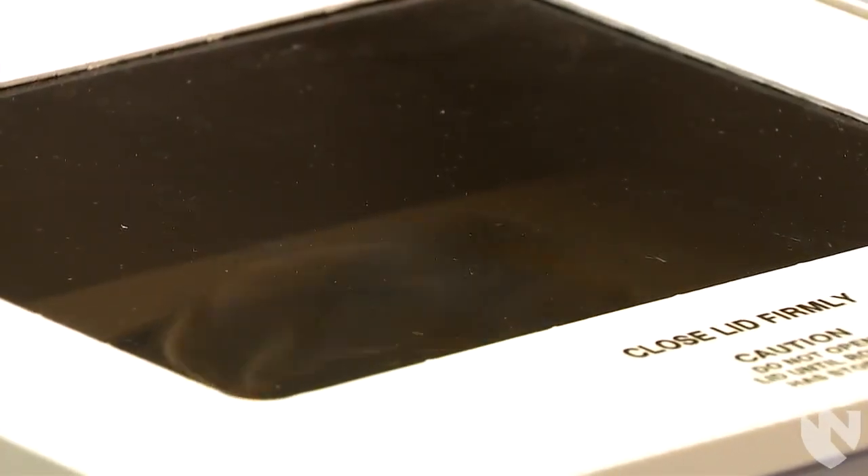Once you have confirmed the centrifuge is set for the correct time and speed, press the start button on the centrifuge.